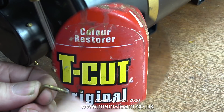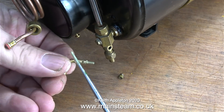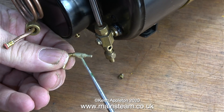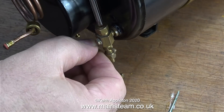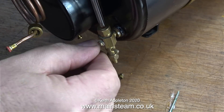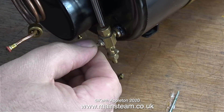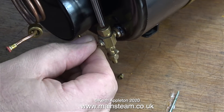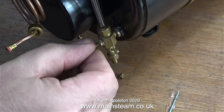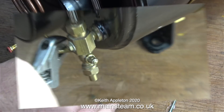From my personal experience, draincocks from a very well-known company often leak very badly. I'm going to try and lap it in using some T-Cut. I've applied a small amount to the tapered part and now I'm moving it back and forth for a lot longer than shown here, which with a bit of luck will make the valve steam tight — although I can't say I'm very confident. The original draincock I fitted to this boiler leaked so badly I had to tighten the nut to clamp the handle in place.